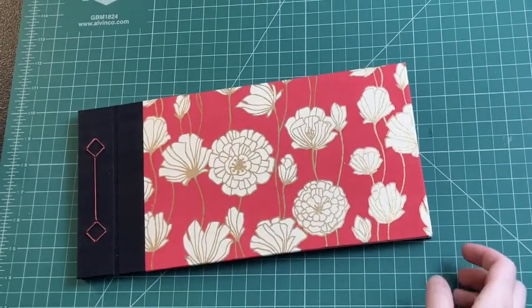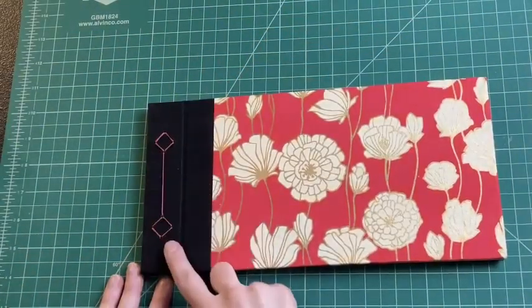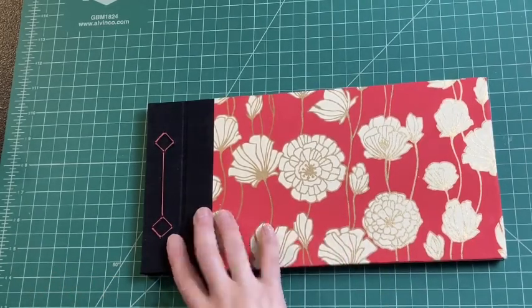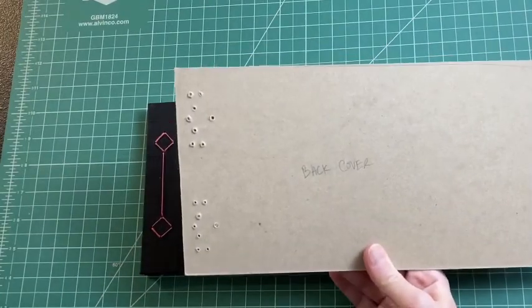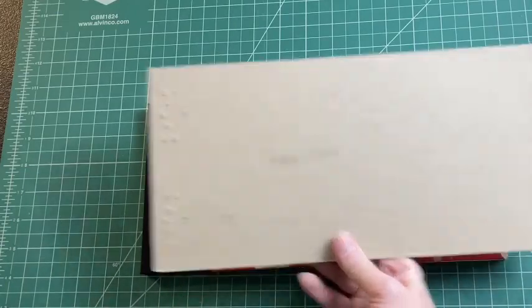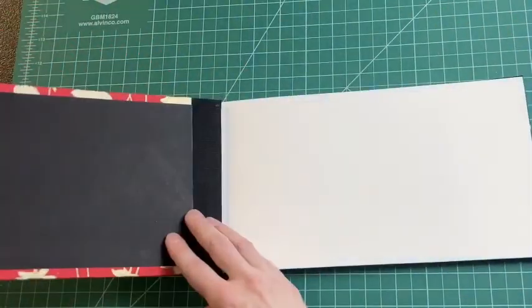Hi, this is Kat from Make Books With Me. Today I'm going to show you how to make this Japanese stab binding watercolor book. There are a couple of different spine sewing patterns. This is the somewhat simpler one — it's the diamond one. I also have another one I call the lotus flower, which is slightly more complicated with a lot of holes to poke. But this will be your finished book in the end.